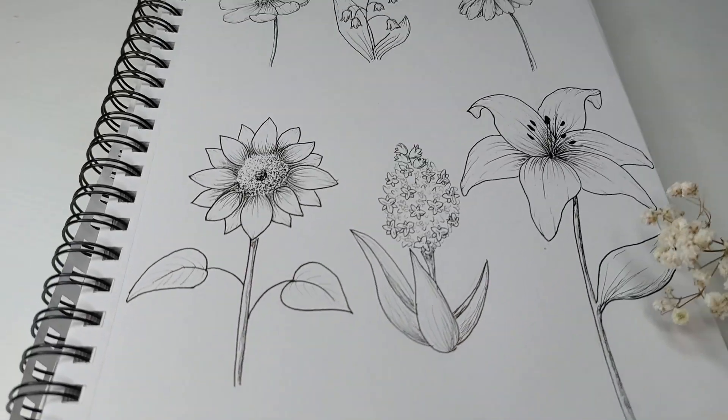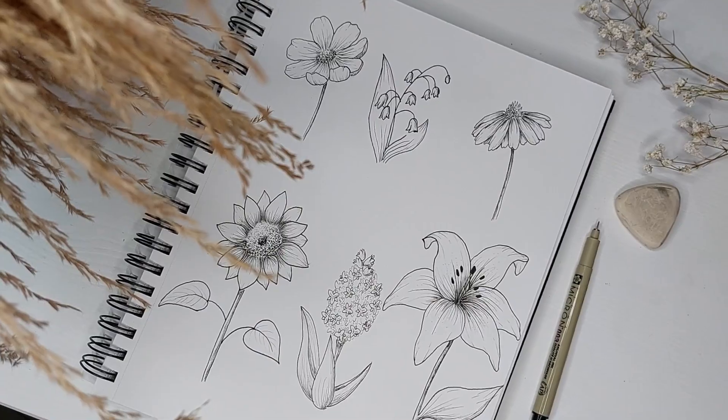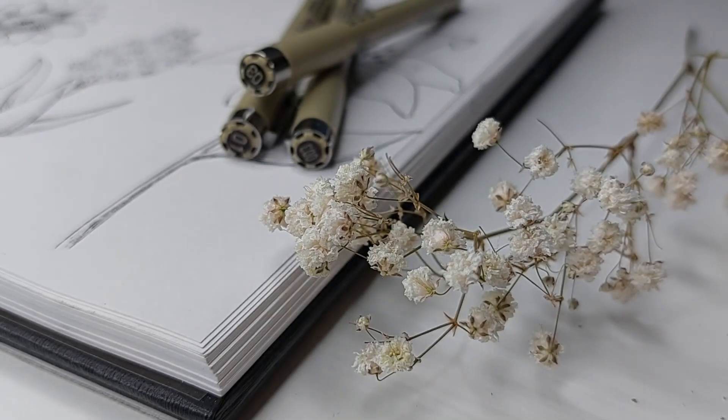Hi friends and welcome! In today's video we're going to be drawing another six flowers, but these are simple and easy to draw and also very elegant at the same time. The best part is that these florals only take a couple of minutes to draw each, so let's grab some drawing supplies and let's get started!